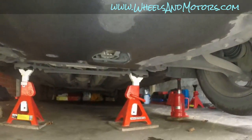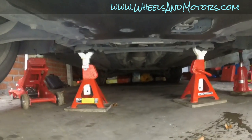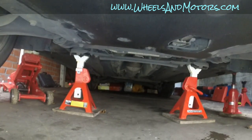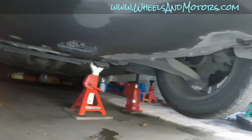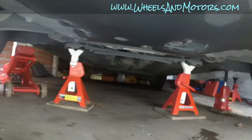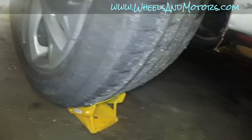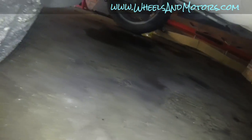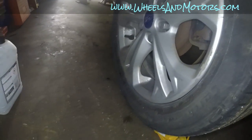First, put it on stands — don't use a jack on its own because it's not safe. You can see two stands on the subframe; I use some rubber bits so we don't do any damage to the subframe. For extra security I have two jacks as well — these are three-tonne stands. For extra security we also chock the rear wheels and put it on the handbrake.